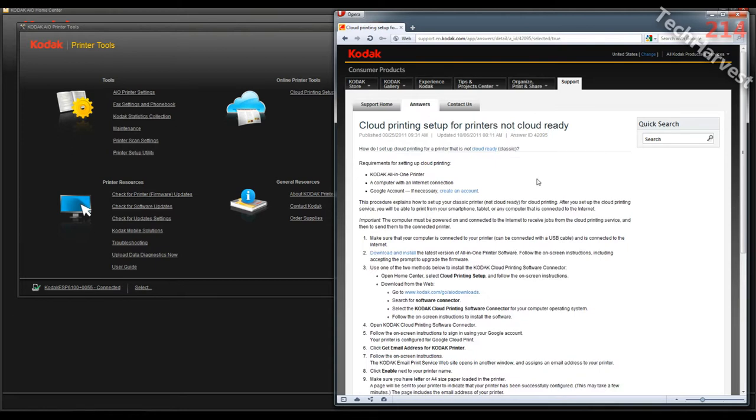It says Cloud Printing Setup for printers not cloud ready. The requirements are: a Kodak all-in-one printer — check; a computer with an internet connection — check; and a Google account if necessary — I obviously have one. So I'm all set for this process.